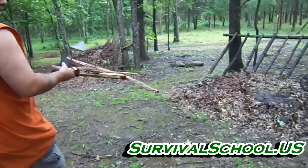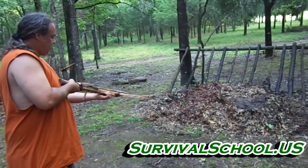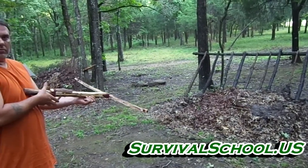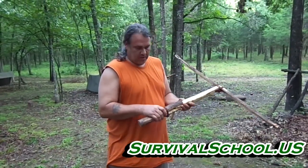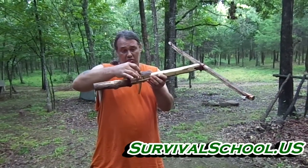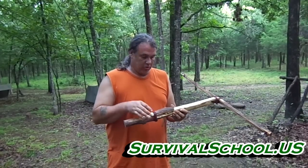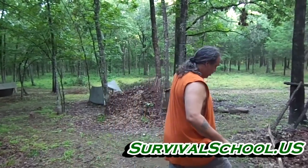Let's shoot into this big pile of leaves here so you can get an idea of what kind of power this thing has. That's it — primitive crossbow. This thing will come loose a lot. You want it to be loose, but because of that it sometimes will fall off when you fire it. No big deal — just grab it, pick it up, put it back on.